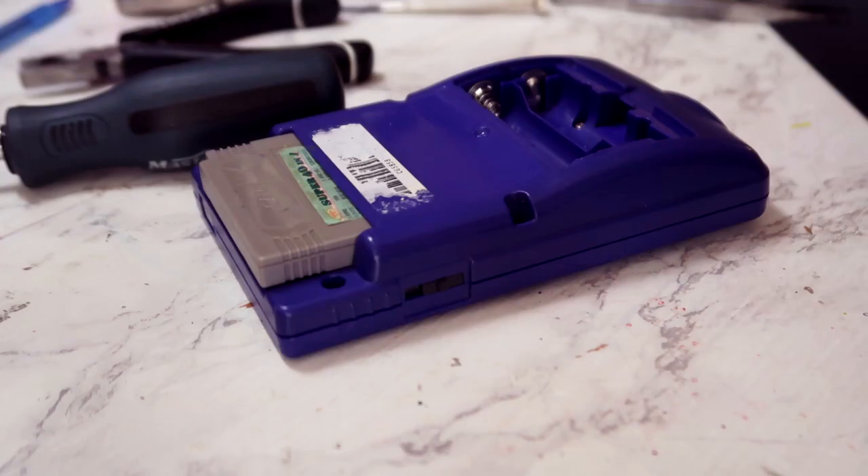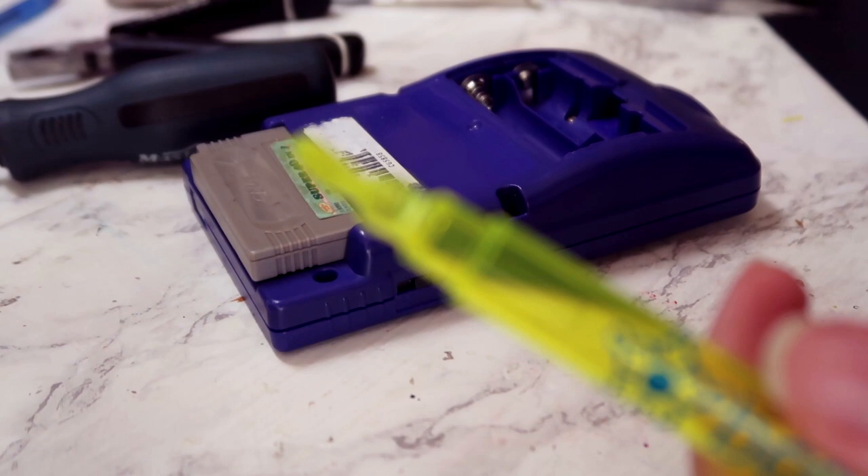Today I thought it would be fun to customize my old Game Boy Color. We have a proper screwdriver on the way.